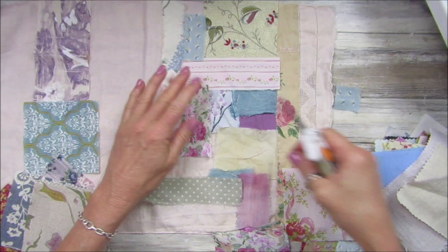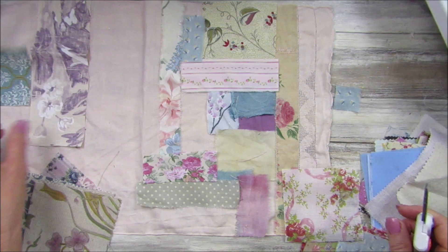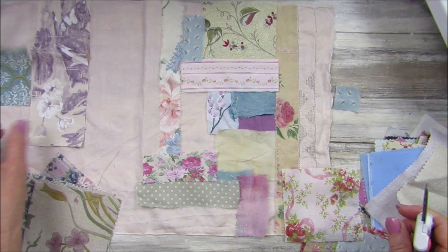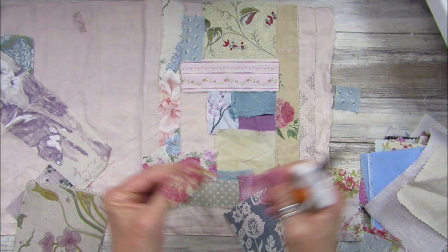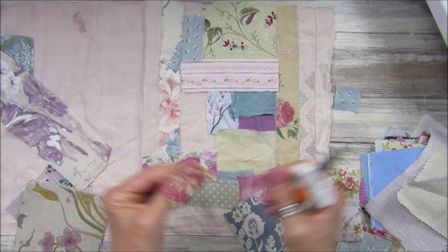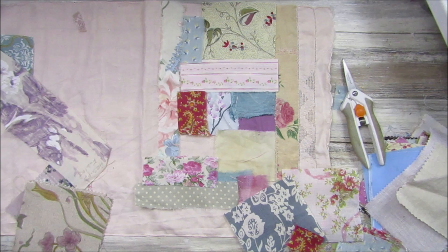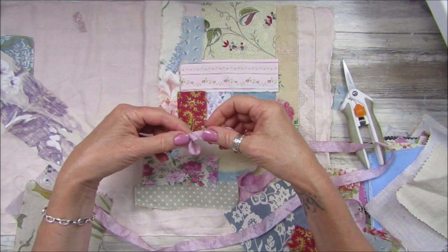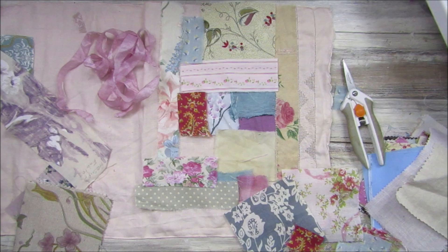I just thought I would pop in and show you what I'm going to be doing in the evenings, and then obviously I will update you on my slow stitching as well. I think I like it. These will probably be moved around anyway. Then I was thinking — I've got this seam binding — a little bit of seam binding — and you could just ruche this up and pop it on. I'm going to get a little collection of bits, I think.